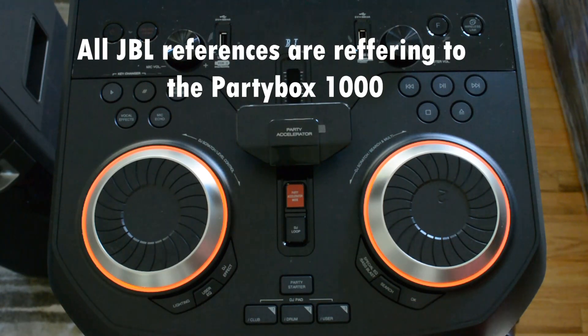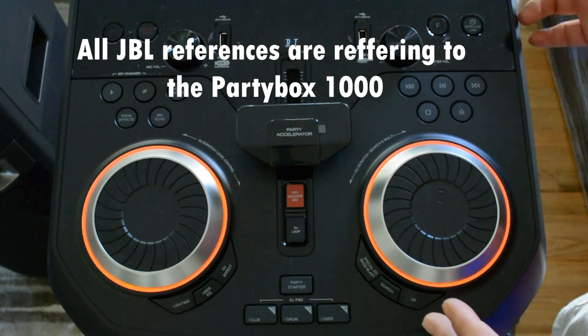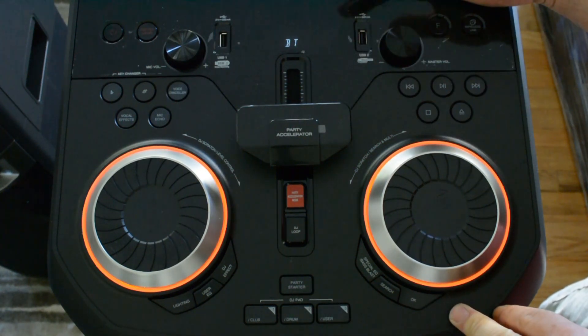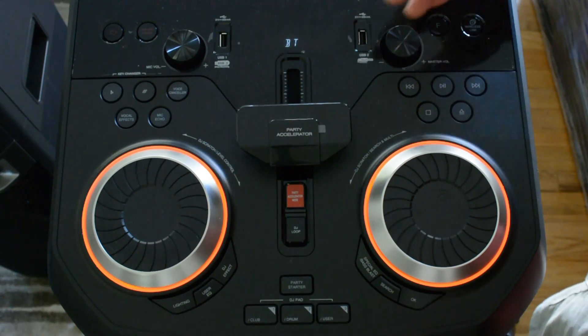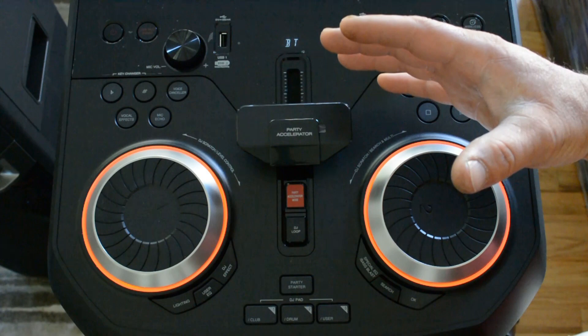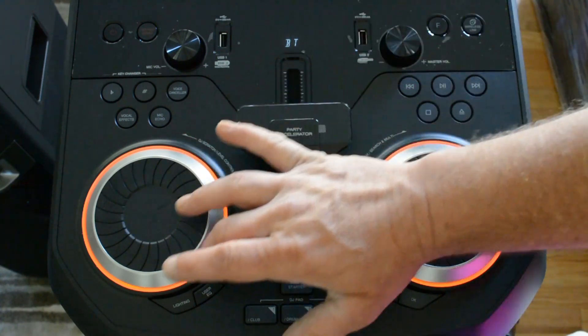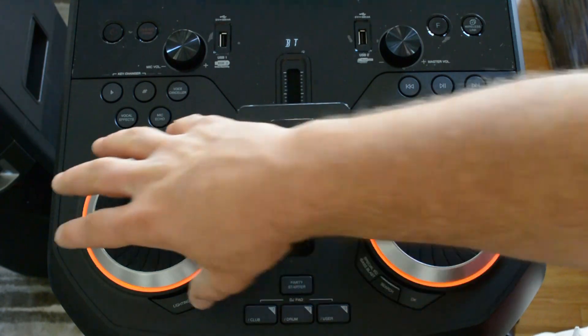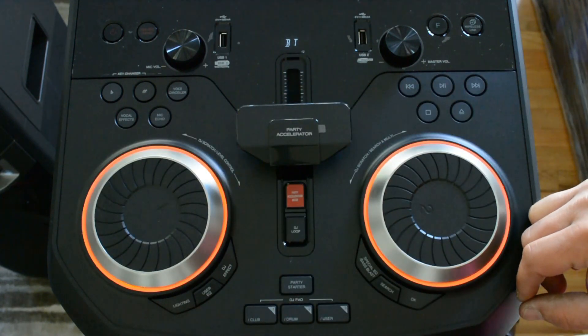Hello, welcome back to Rob's Reviews and Demos. I'm doing the functionality review of the LG OK99 and the LG OK75. The tops of the speakers are the exact same, they do the same thing. The only difference between the top of the units is these cool lights around the turntables that the 99 has. The 75 doesn't have these. Otherwise, they're the exact same.